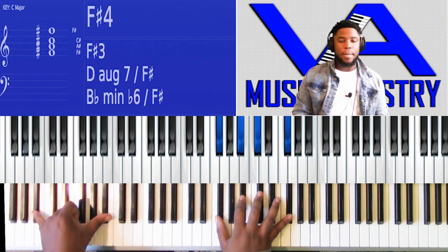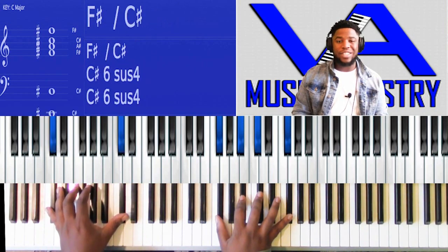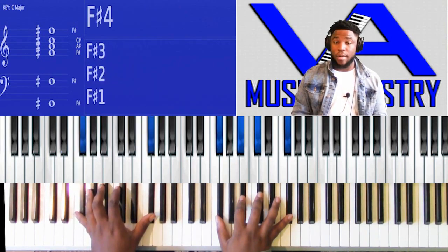Two, which is A-flat. Three, which is B-flat. Four, which is B. Five, which is C-sharp. Six, which is E-flat. Seven, which is F. One again, which is F-sharp.